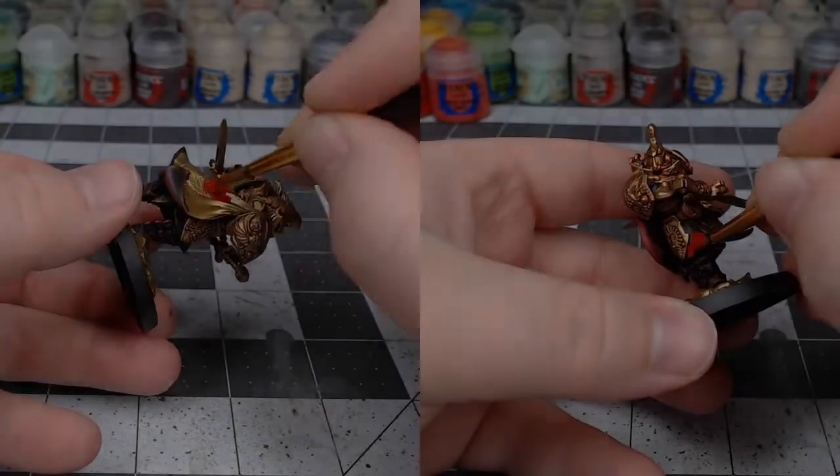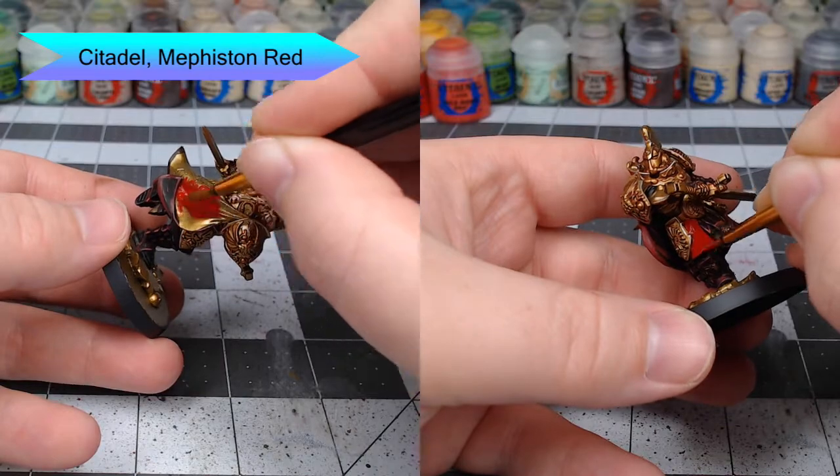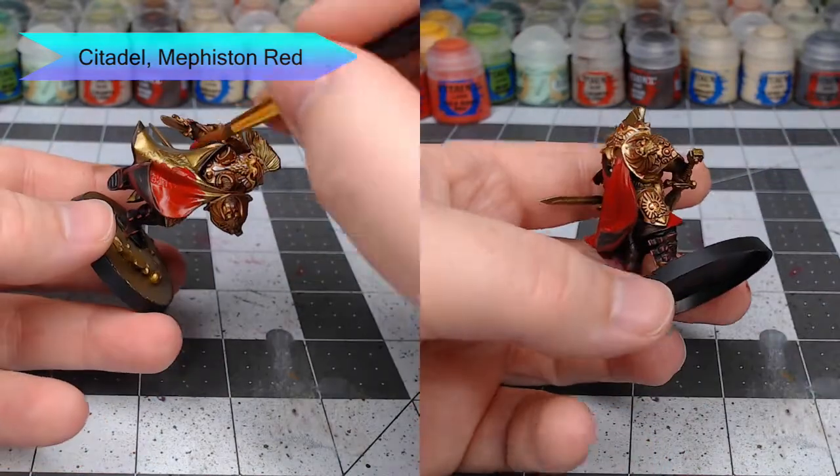It's time to start working on the cape. We're going to start with Mephiston Red and use this to base coat the cape, the tabard on the front of the model, as well as the shoulder pads and the plume on the top of the helmet.